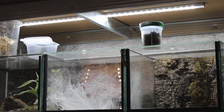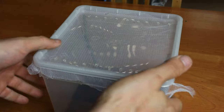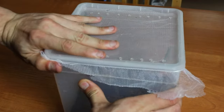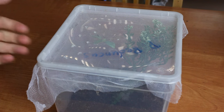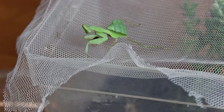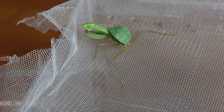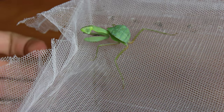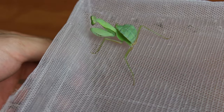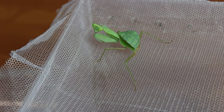He just flew away — he is right there. So here for comparison we have a female; this one is not an adult. And also another mantis that molted during my absence, during my vacation. Here is a Svodromantis Aurea. Those can be pretty fast and aggressive. If I counted correctly, we have five segments on the abdomen, which means that this beautiful little green friend is a female.